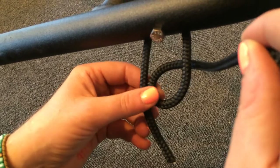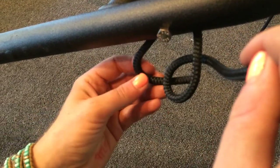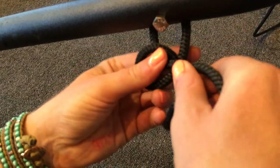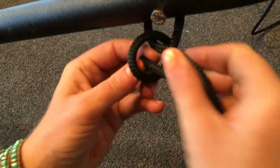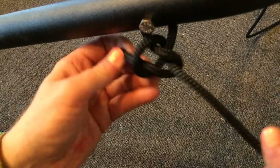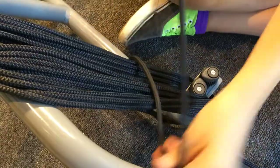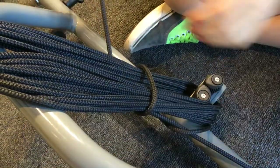Now this is the bowline knot. What we're going to do here is make a hole with a tree, and then the other end is the rabbit. The rabbit is going to come out of the hole, around the tree, and then back in the hole. This is the bowline — great knot. It'll hold really nicely and it's also really easy to undo.